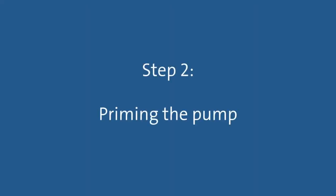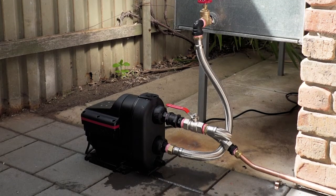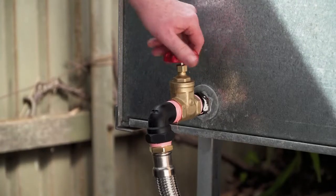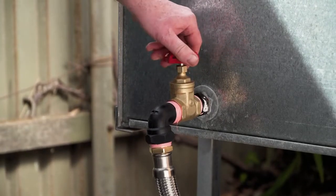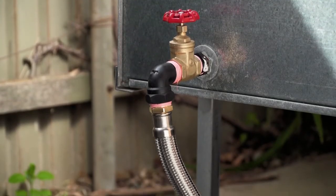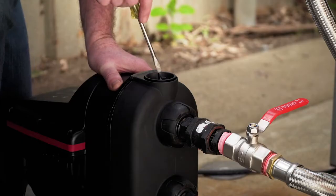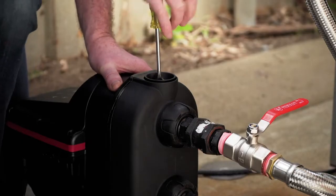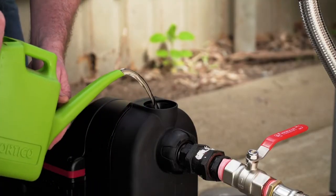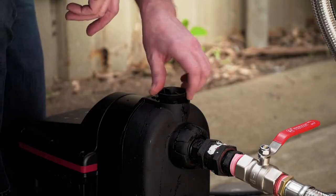Step 2: Priming the pump. Once all the flexible pipework is in place, you are ready to prime the pump. If the pump is attached to a water source which is above the level of the pump, simply open the isolation valve on the water source to fill the pump with water. If the pump is attached to a water source which is below the level of the pump, open the priming cap with a screwdriver and pour in clean water until water begins to exit the priming plug. Replace the priming cap and tighten.